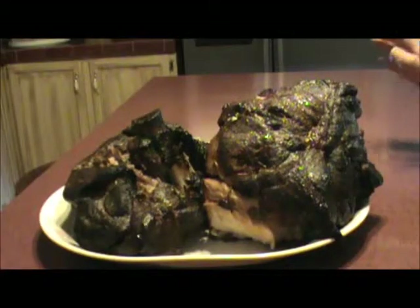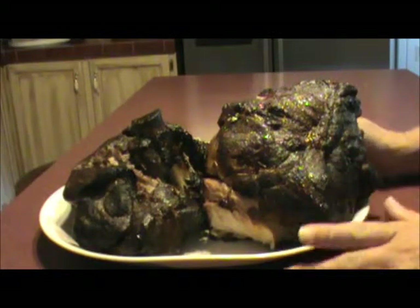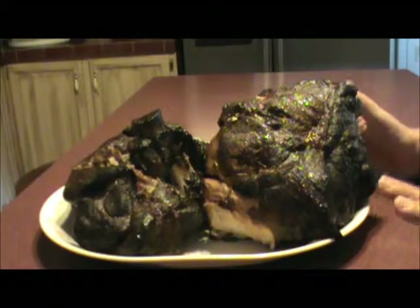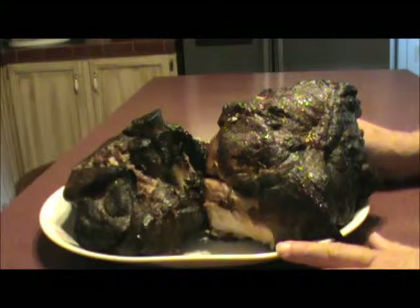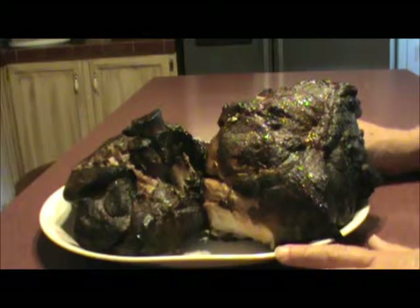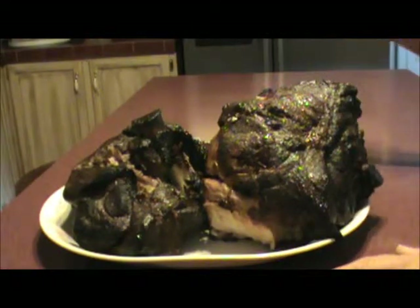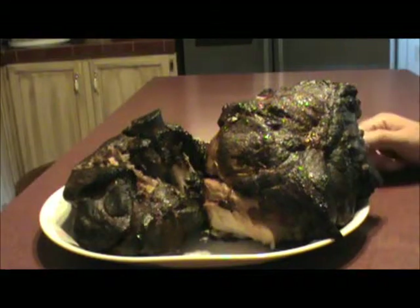It's been six hours and we've taken the pork butts off the smoker. The temperature got to about 165, so the meat is good and done. We're going to let it cool out, then pull it apart and put it in freezer bags and pop it in the freezer. When we want it, we'll pull it out, thaw the meat, put our favorite barbecue sauce on it, and there you have pulled pork sandwiches.